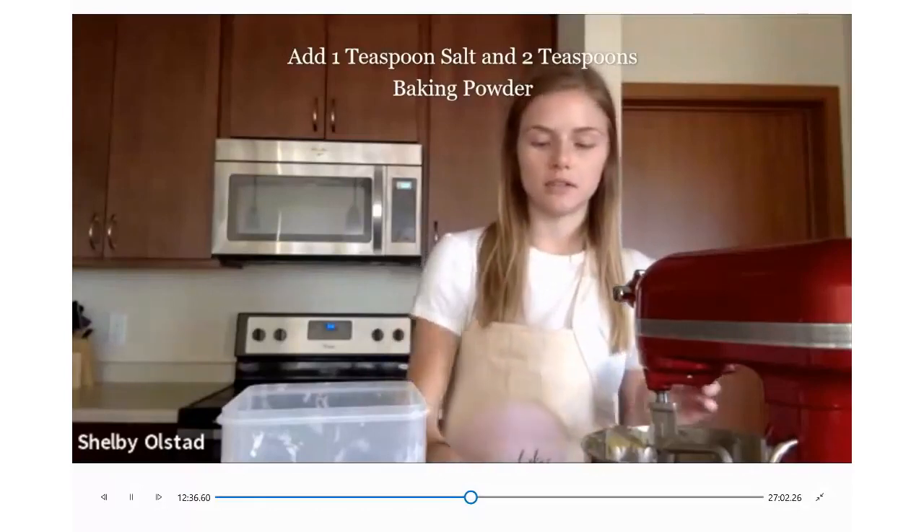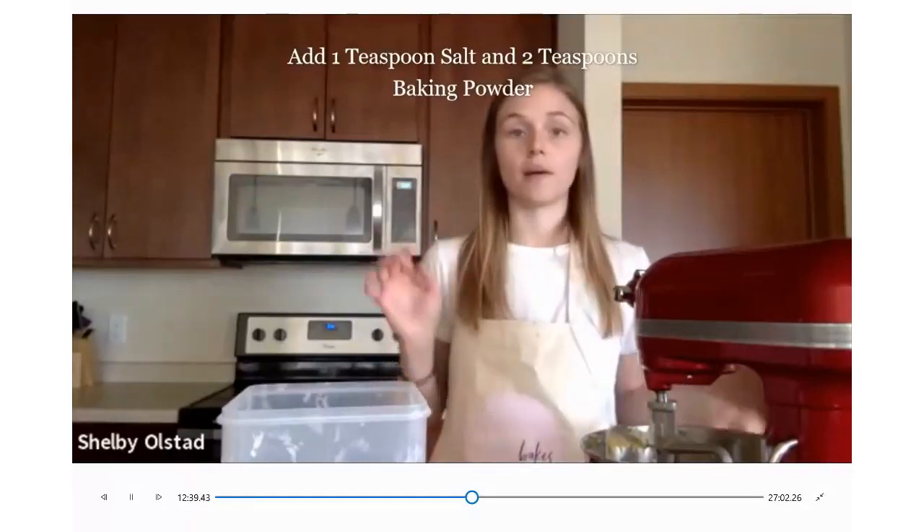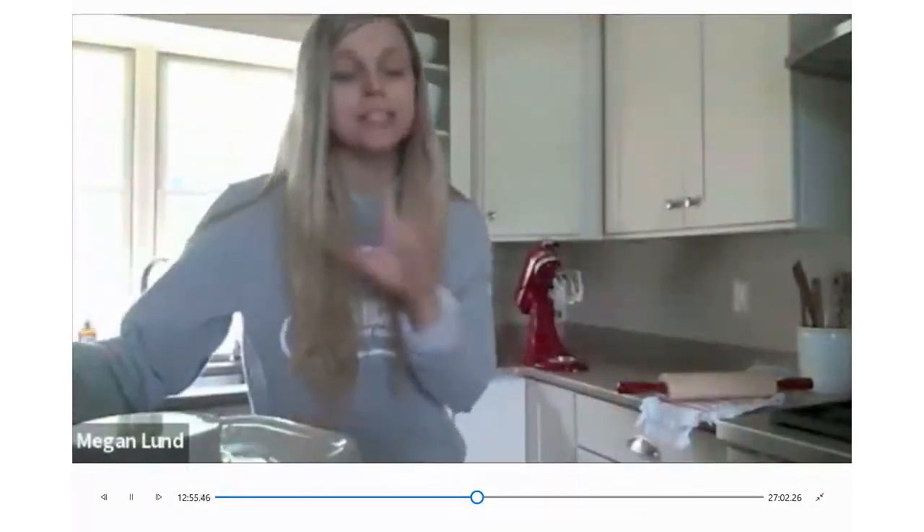For this part, you don't want to mix past everything being incorporated — that'll give you a denser cookie and you don't want that. You can kind of tell when it's done when it stops looking floury.